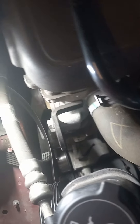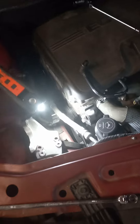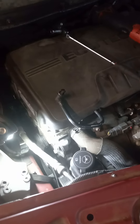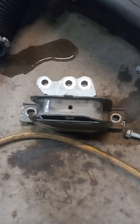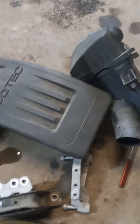Quick step-by-step video — this is a 2011, October 2011, so 2012 Ecotec four-cylinder Chevy Captiva alternator change. You need to take out the motor mount, the bracket for the motor mount, and of course all these plastics that you really don't need in the first place. Then you jack your motor up.